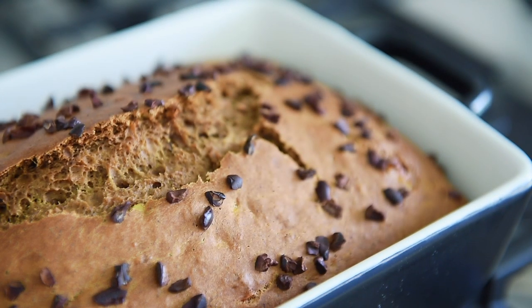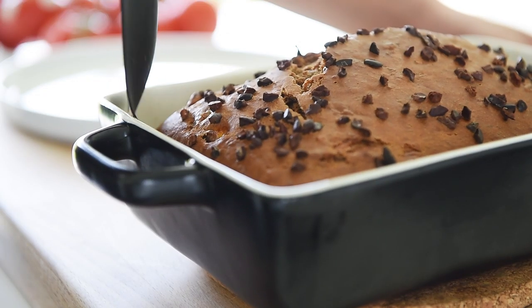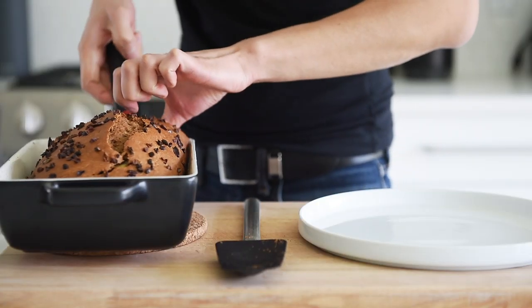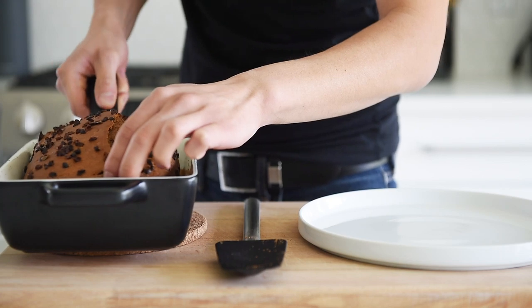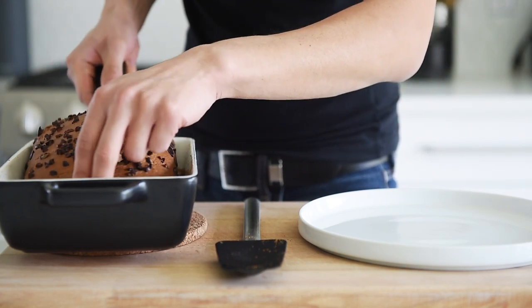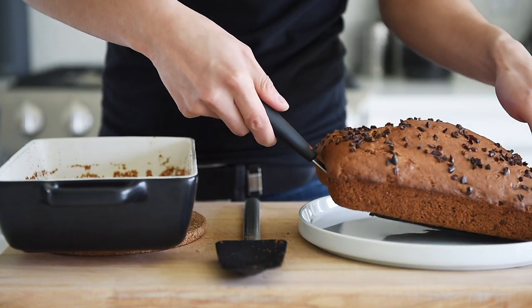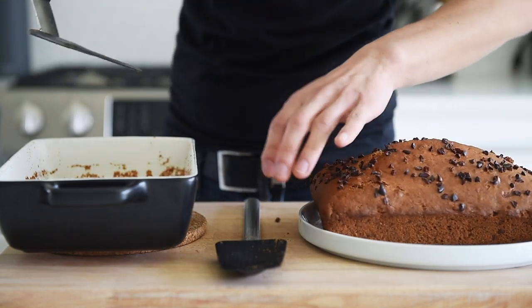Let the bread cool for at least 15 to 20 minutes. That smells absolutely incredible.